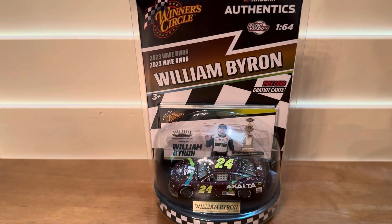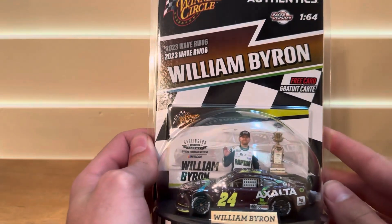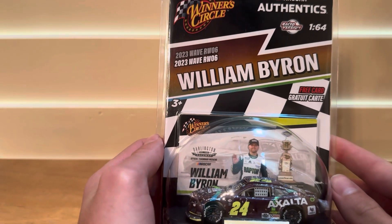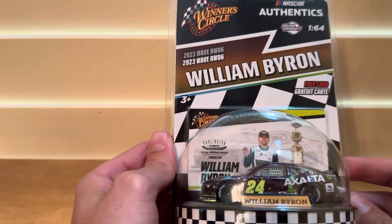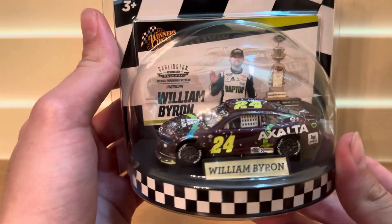What's up guys, it's AB Funk back with another video. My name is Andre and today we will be unboxing a William Byron 2023 Winter Circle Wave 6 Darlington Throwback Weekend Win Car from 2023.